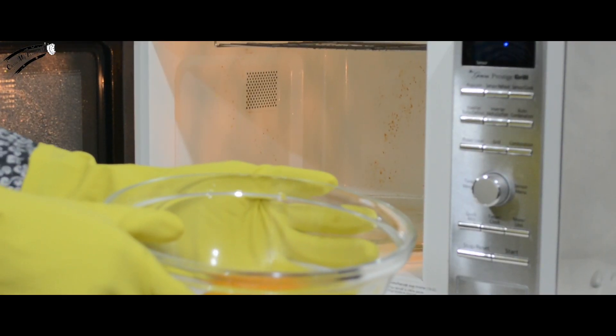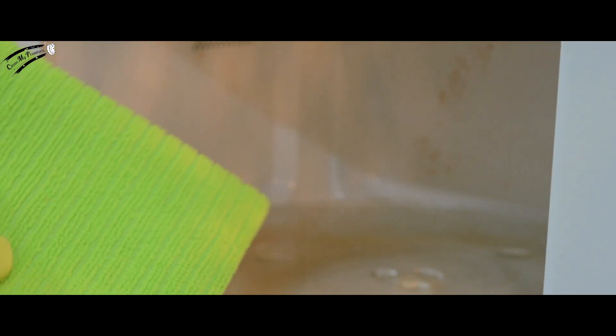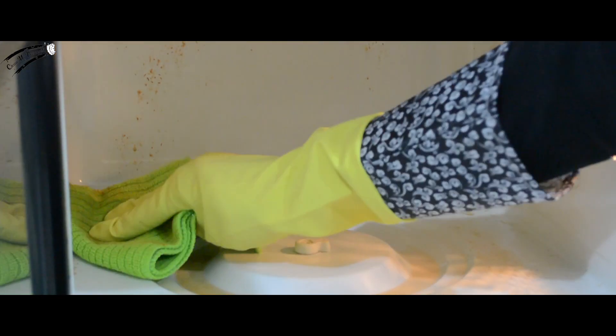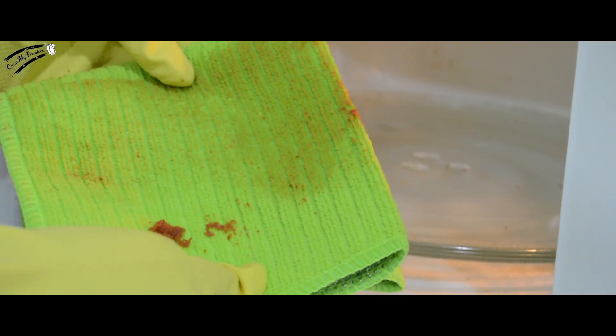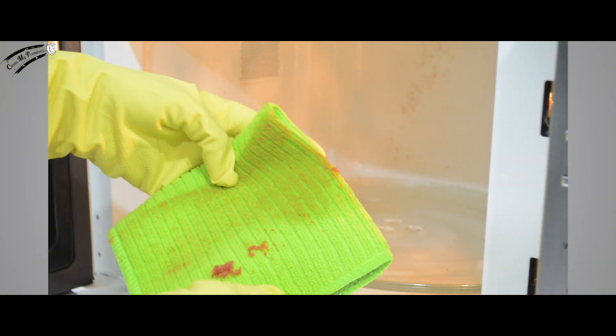Don't throw out the solution just yet — you'll need it to clean the outside of your microwave. Now, take a fresh microfiber cloth, remove the microwavable plate, and clean the areas that were under it, then wipe the insides of your microwave. Wipe with a clockwise and then counter-clockwise motion. You'll notice that once-hard stains are easily being wiped away without any scratches — no scrubbers or abrasive cleaners needed. You'll notice a slight smell of vinegar, but the scent of oranges pleasantly conceals it.